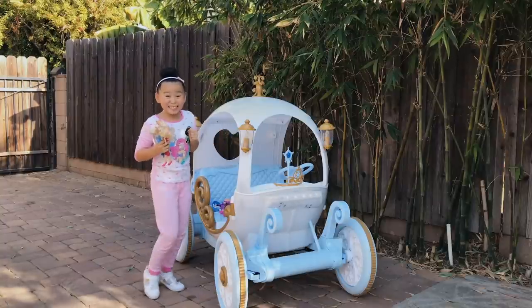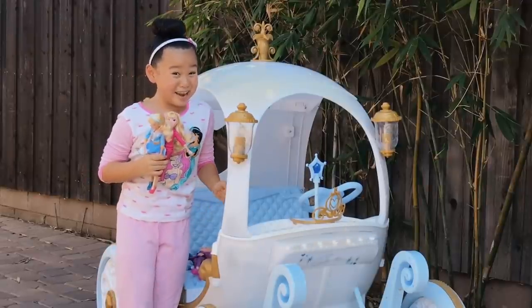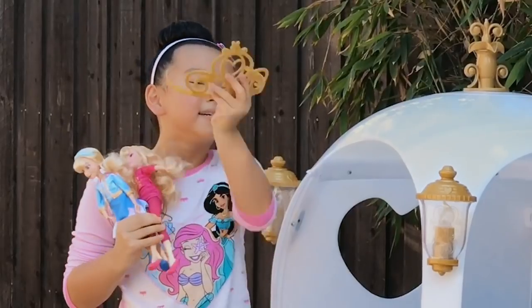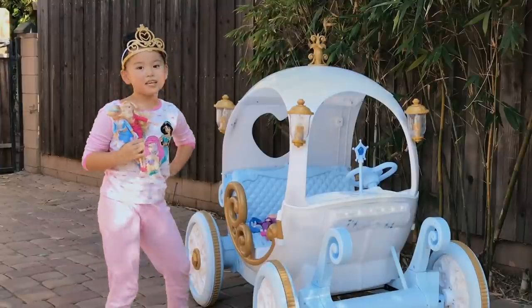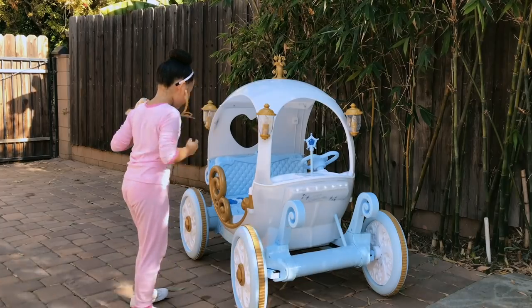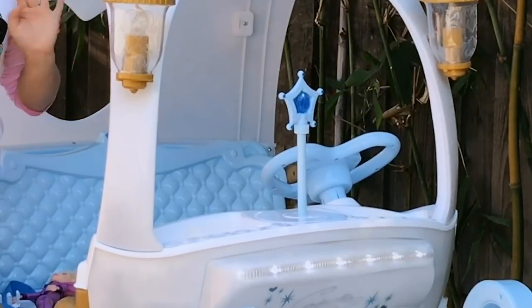I'm so excited. This carriage is amazing. Oh, there's a crown, and it looks like I can take it out — I can! I feel just like a princess. Now let's see what else the carriage has. Whoa, look at this heart-shaped steering wheel. I've never seen a heart-shaped steering wheel in my life.